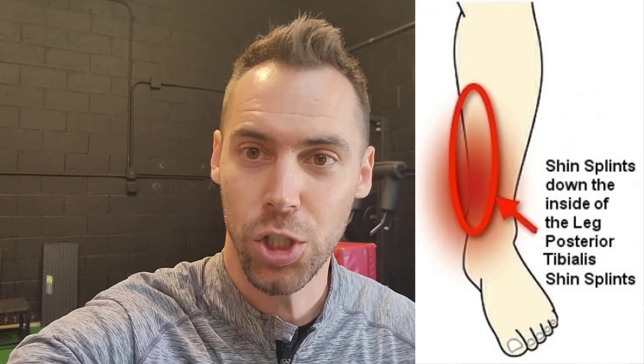Welcome back to SportsRevExpert.com. Today we're going to be talking about medial tibial stress syndrome, or shin splints, on the medial side or inside of your shin.